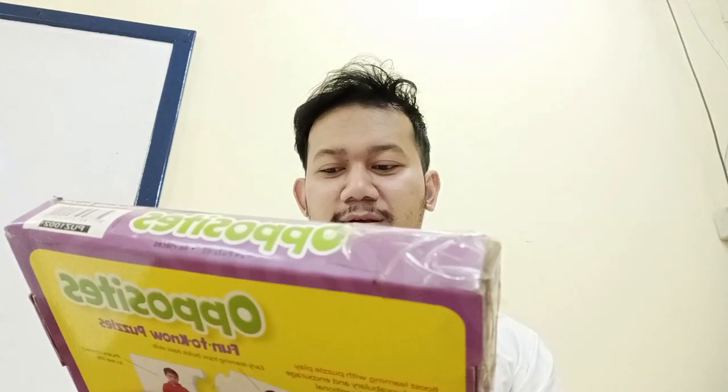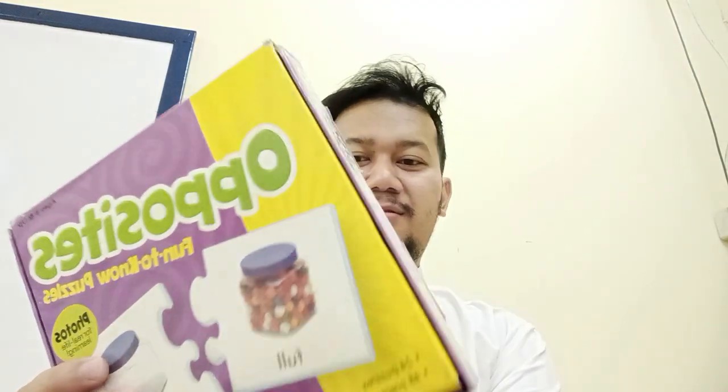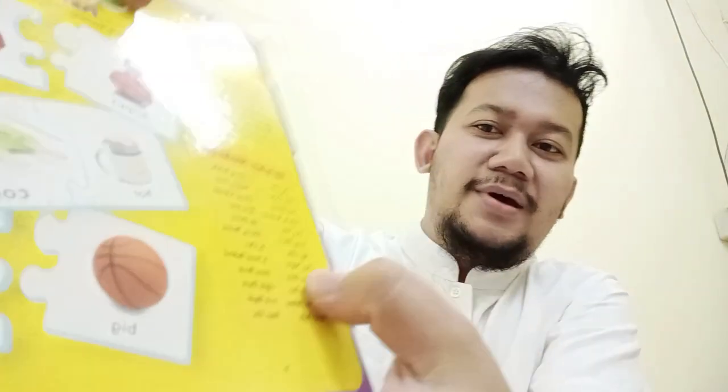I use the phone camera and we've got 24 puzzles and 48 pieces. We also have the answer key on the back of this package. And as you can see, this is how they display — it's hot and cold, happy and sad.